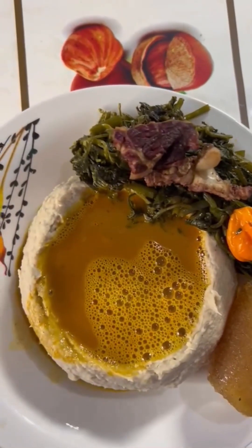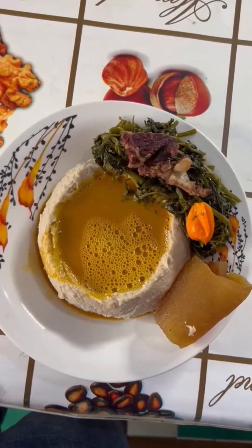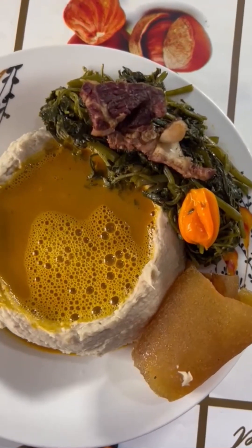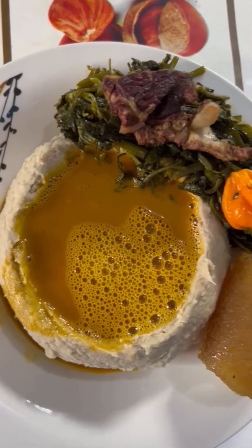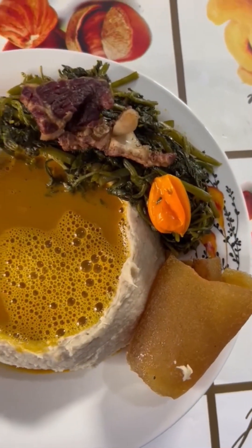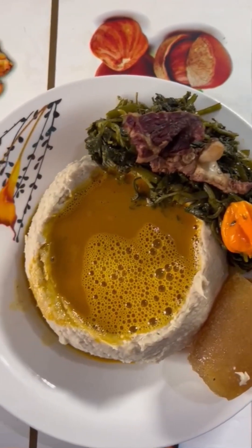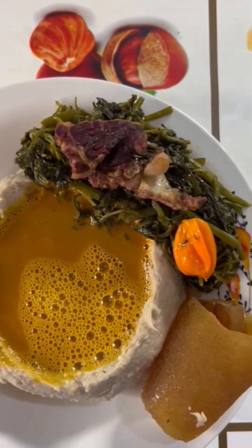I would advise everyone to try this delicious meal called Achu at home — try it and thank me later. It is very healthy; the soup is nutritional and it helps with your digestive system if you're having problems with your stomach.